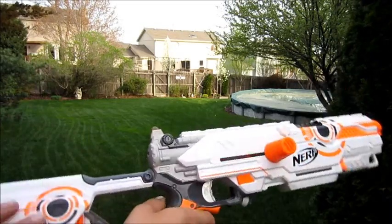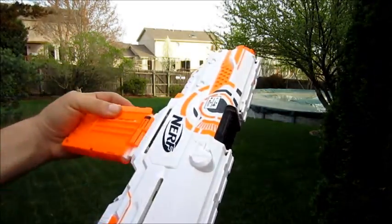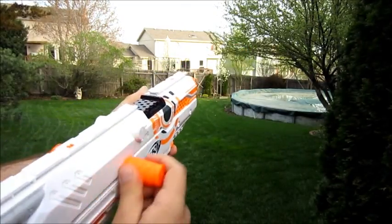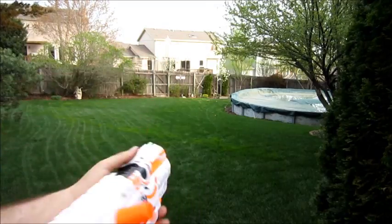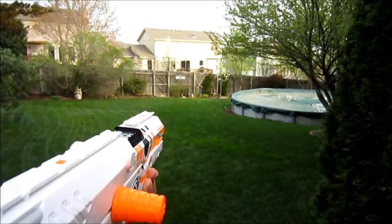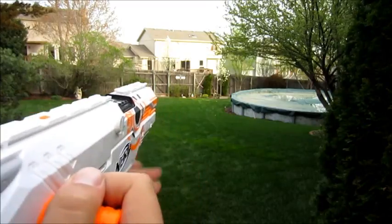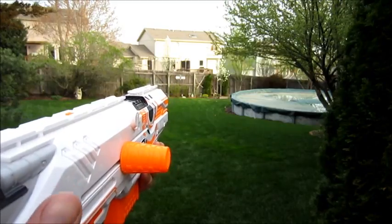I'm going to be loading white darts into the Long Strike so I can tell in the range test afterwards which gun did better. Of course, you're going to have darts that hit the tree, or ones that just spin out of control, so I'm going to account for that and try to be as fair as possible. That one hit my tree too.